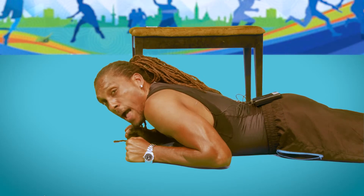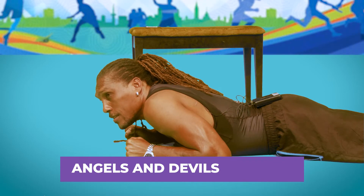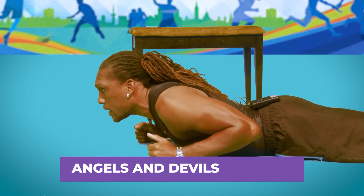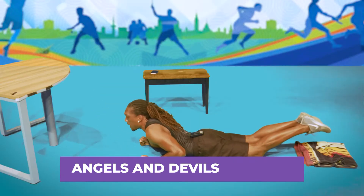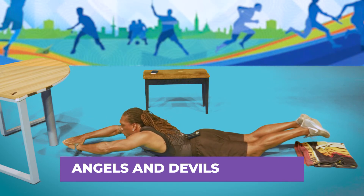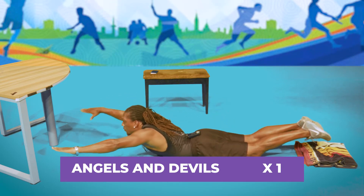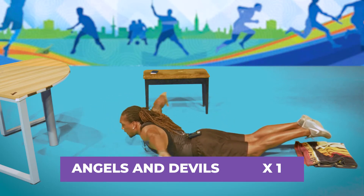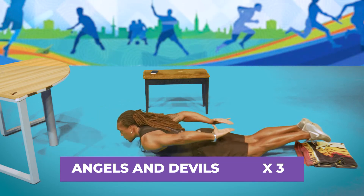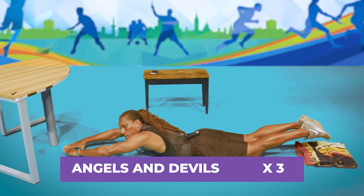This next exercise is for the back — the middle of the back. It's called Angel's Endeavors. It's a very easy but very effective exercise. Lie on your stomach, raise your legs off the floor, raise your upper body, stretch your hands out in front of you, and rotate your arms to the back and back to the front — keeping everything nice and tight.